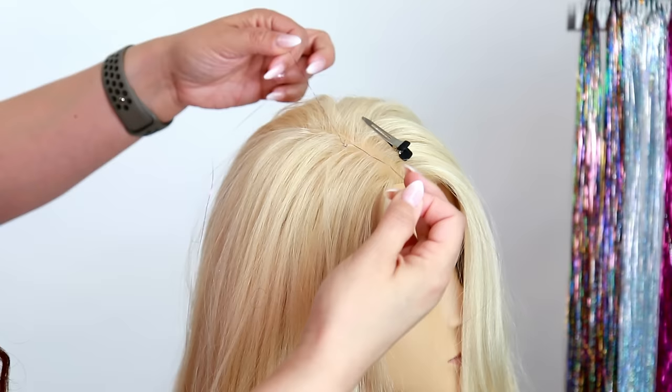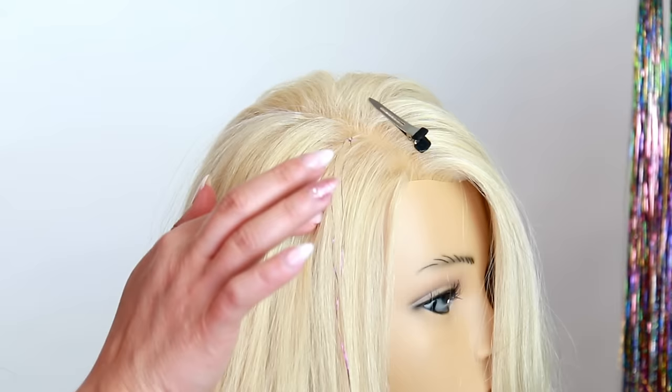And voila — now we have tinsel installed! You can do as many pieces as you like and put them right on the hairline. The slip knot technique is only going to last about two to three days, but they look super cute right on the hairline and are perfect for a one-night special occasion.